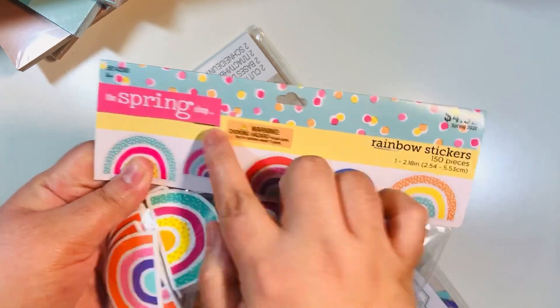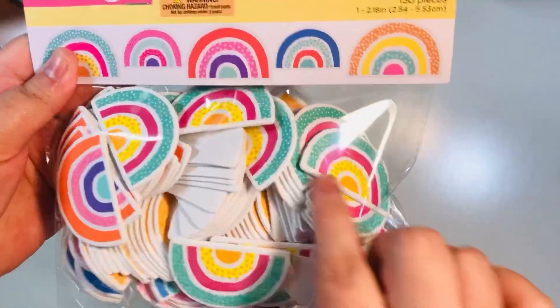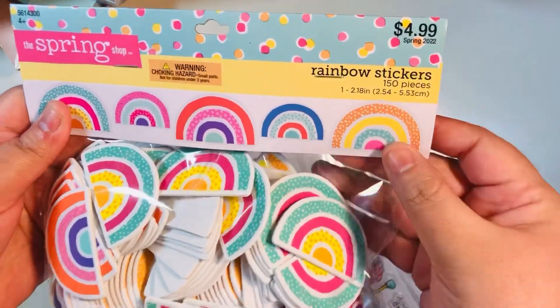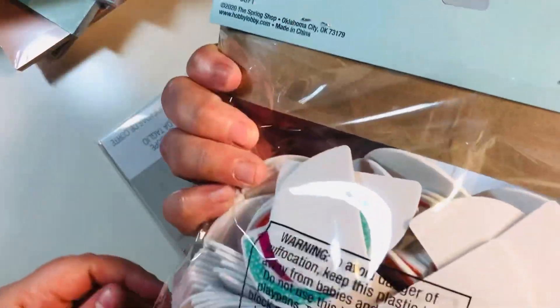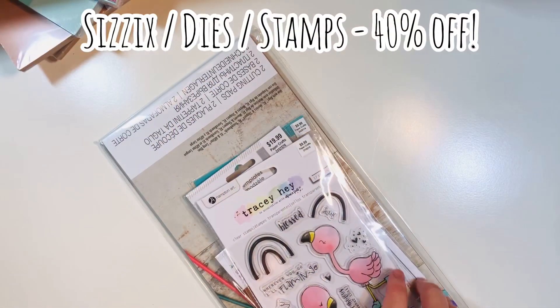I did get a few extra items last week when the Spring Shop was still 50% off. I got these little rainbow foam stickers for $2.50. I thought they were gorgeous — I've already opened the pack and sent some out in happy mail. I just thought these were so fun and I can't wait to do a project with them.